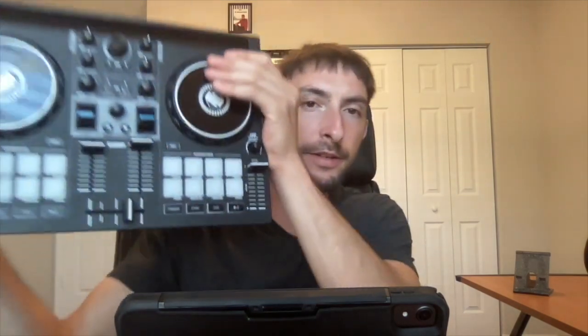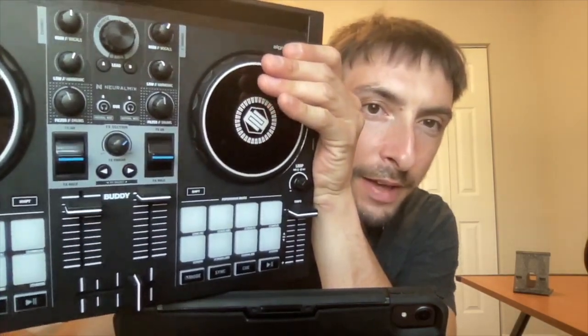If you look at the EQ over here, you will see that it is mapped for Neuromix. I believe the future of DJing is going to be Neuromix instead of bass, mids, and highs — it's going to be vocals, harmonics, and drums. The fact that they already have it labeled on a controller is really promising and cool to use. Although it is kind of gimmicky because you could map Neuromix into any other EQ, so it's cool that it says it on the controller but it really doesn't make that much of a difference.